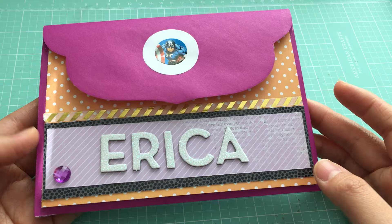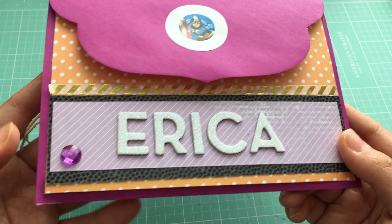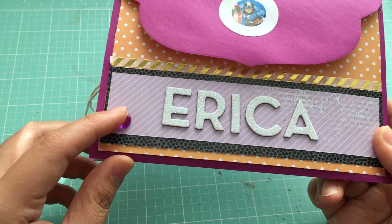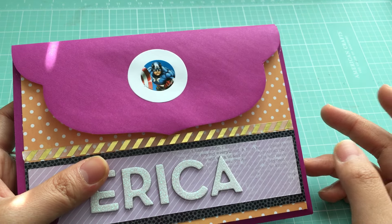I used some scrap paper and a little bit of skinny washi running along there. There was actually a punched-out hole here, so I added a little jump ring to cover it up. And then I added a Captain America sticker, because that's just me.